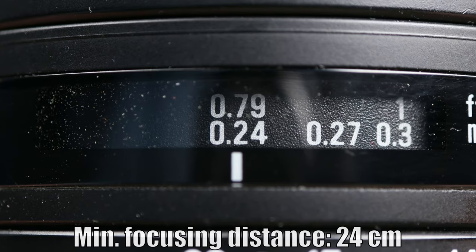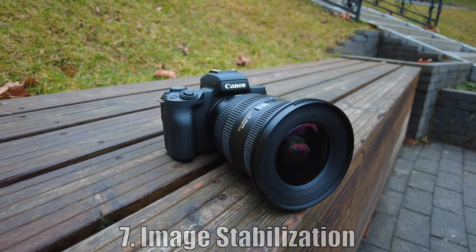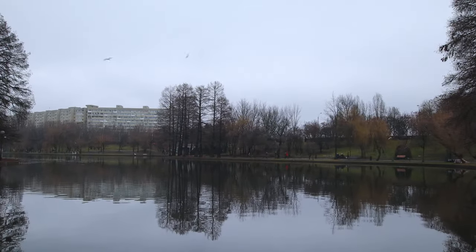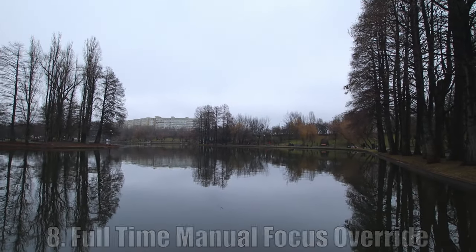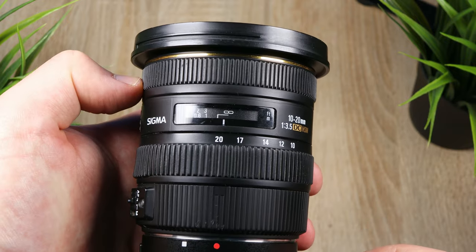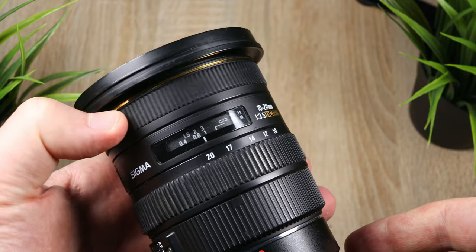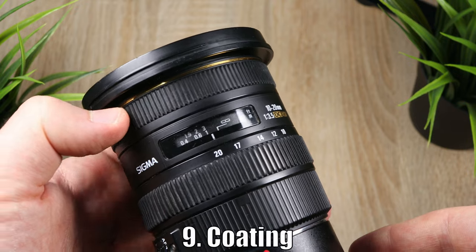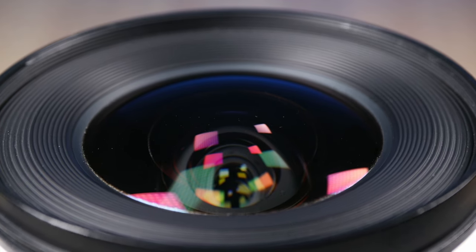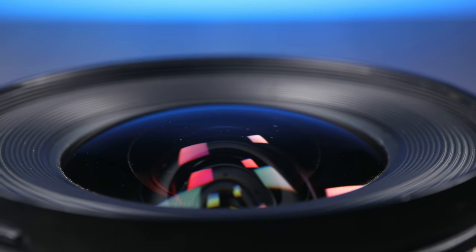The minimum focusing distance is 24 centimeters — that's close, and often times this will come in handy. Although it doesn't have image stabilization, this will not be a big issue when making photos, because thanks to the ultra-wide angle of this lens, camera shake is less pronounced. While autofocusing, if needed, we can make adjustments using the manual focusing ring — it always remains active because this lens has full-time manual focus override. Another thing to mention is that the lens has Sigma's super multi-layer coating, which suppresses ghosting and flaring by preventing reflections inside the lens.